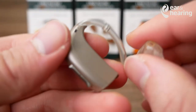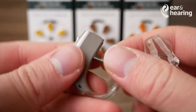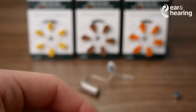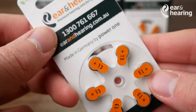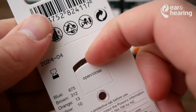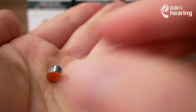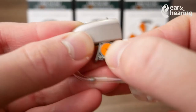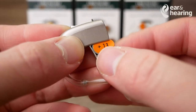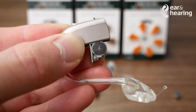Once again, the same operation even for a size 13 battery. You want to be opening the battery door, then taking a size 13 battery, opening the flap, and dropping a new battery out. Place it inside the compartment, closing it a little bit more, and peeling off the sticker.